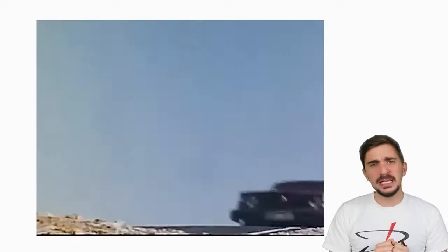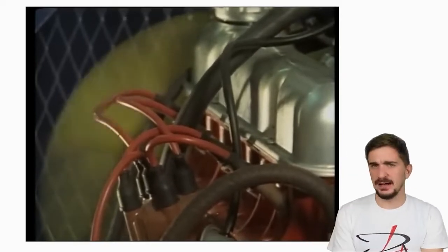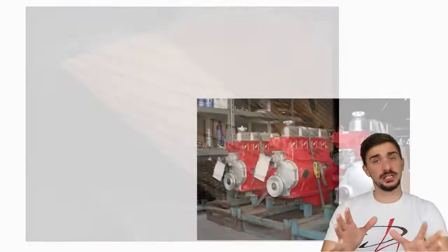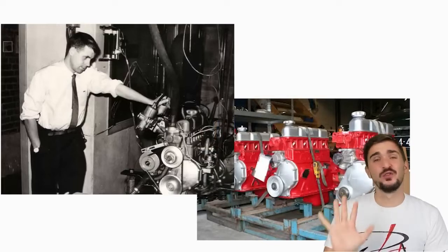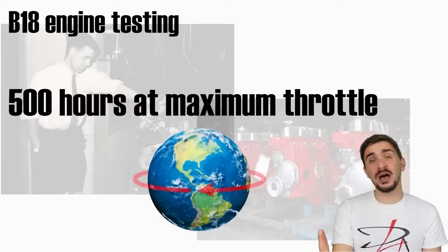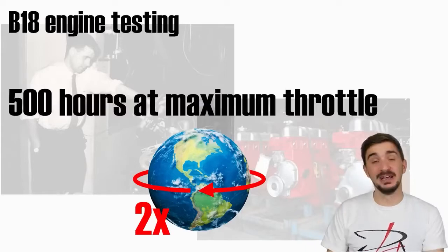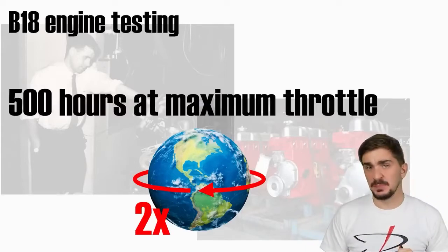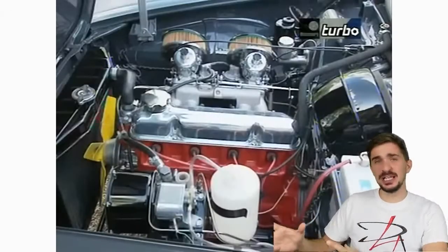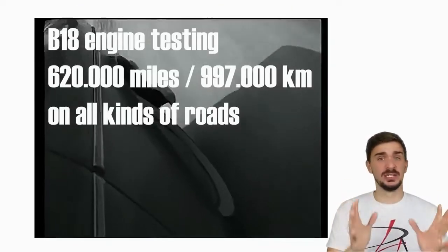After designing and building the B18, Volvo didn't trust its absolutely monolithic design, so they decided to verify that the engine would actually last. They took a bunch of B18 engines and ran them continuously for 500 hours at full throttle and full load — that's the equivalent of going non-stop around the equator twice, doing 100 miles per hour or 160 kilometers per hour at full throttle. None of the engines failed the test. But still, Volvo wasn't sure that they would last, so they installed the engines in some cars, took drivers and engineers, and drove them everywhere — England, Germany, Sweden, all kinds of roads, all kinds of conditions. Thousands of hours of wear tests were logged and 620,000 miles were covered.